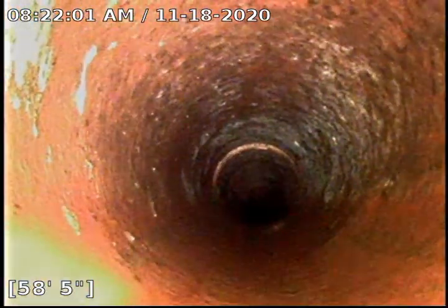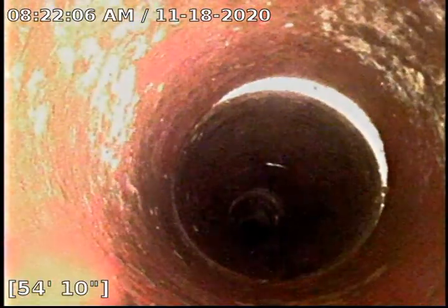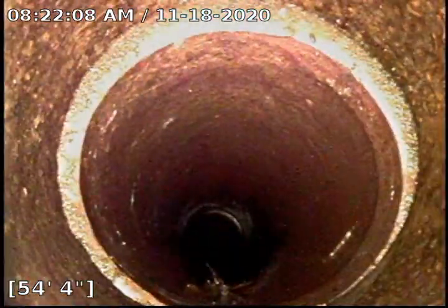Besides those couple of penetrations right there, especially the one at the tap, there is really nothing else wrong with this line. We have some minor offsets in the pipe, but that is very common for the pipe.